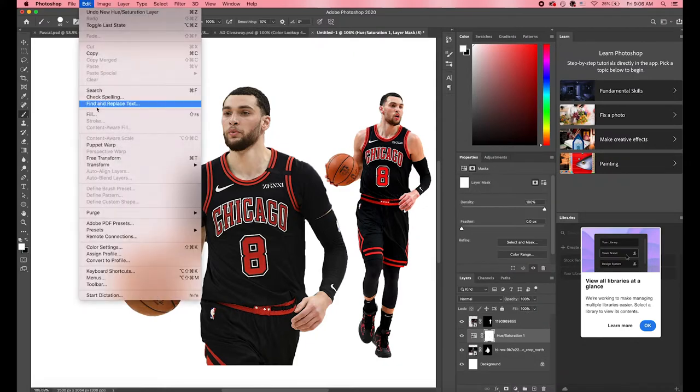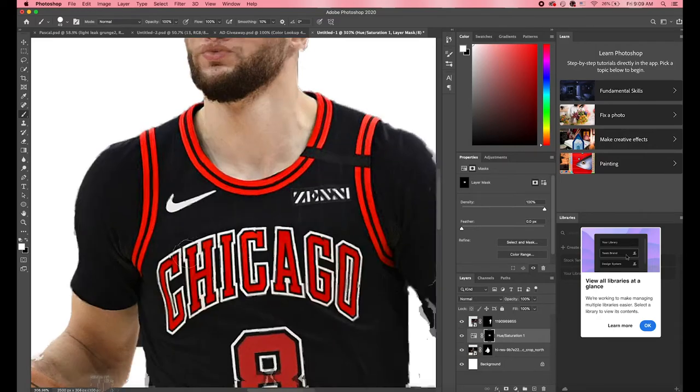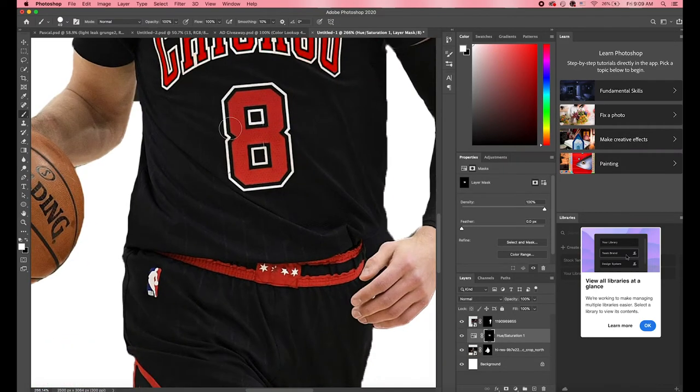The next thing we're going to do is color correction. If you look at the reds, they're a little bit different on each image, as well as the skin color. First, we're going to focus on the jersey — the red on the left jersey is a little bit darker and not as vibrant as the one on the right.